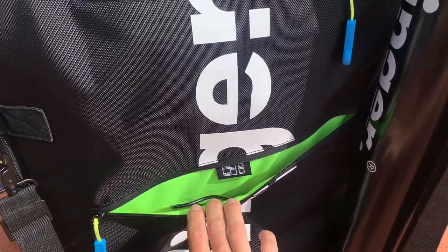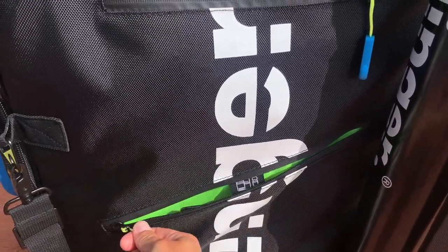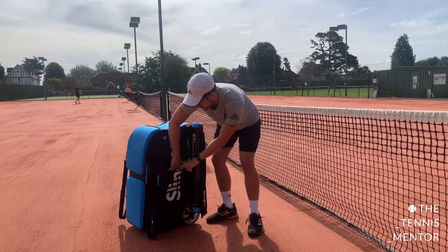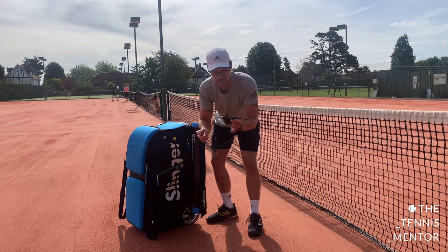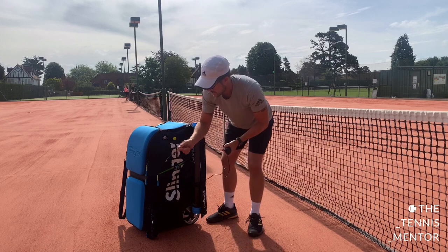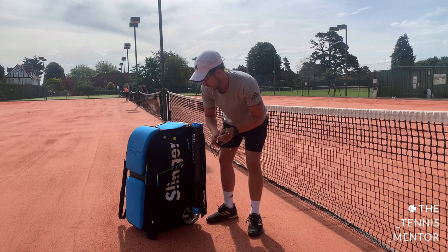In this pocket, this is for drinks and towels — it's a slightly bigger pocket down the side. I've also got the charger in here. Depending on where you live in the world — this is a UK adapter — but this gets plugged in to the front to charge up the Slinger bag.